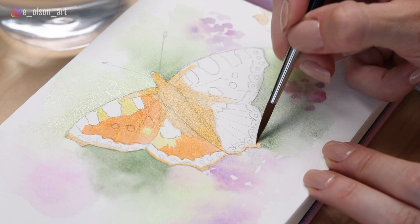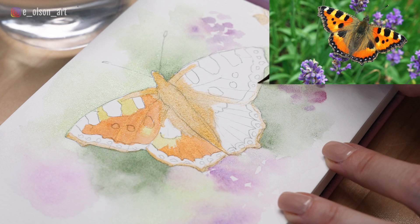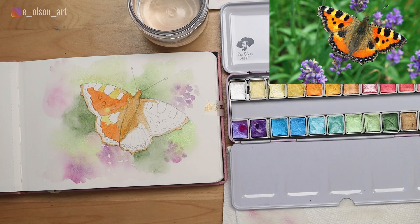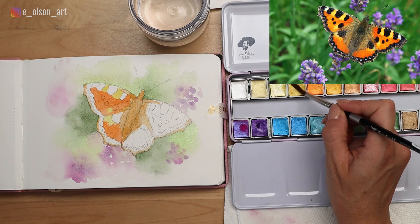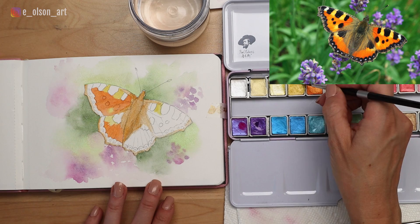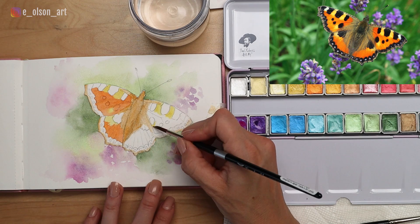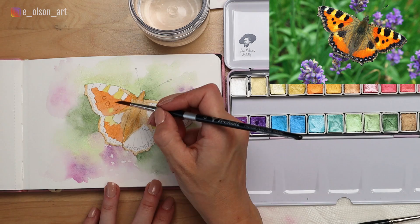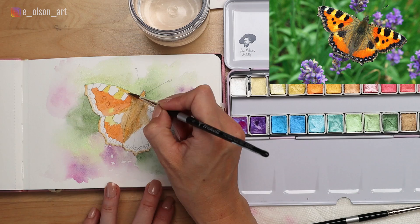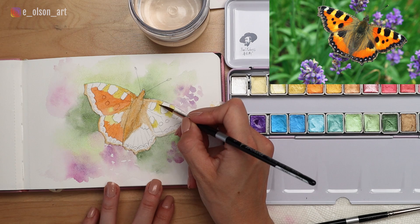Right now everything looks washed out and wispy, but adding that pop of dark is going to pull it all together in the end. Watercolor tends to go through many rather ugly phases — you just have to be persistent and keep painting through those, trust the process, trust that it will come together. I'm dipping back into that deep interference yellow and applying it to the same spots on the other side, and if you want the color to look more vibrant on the other side feel free to add a second coat. Watercolor layers well — it's cumulative, it gets darker the more layers you add.